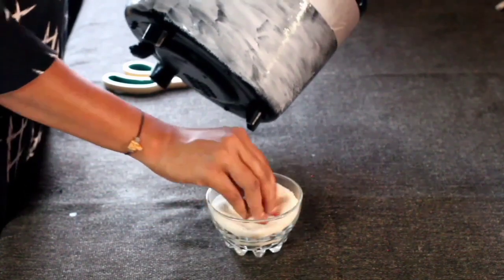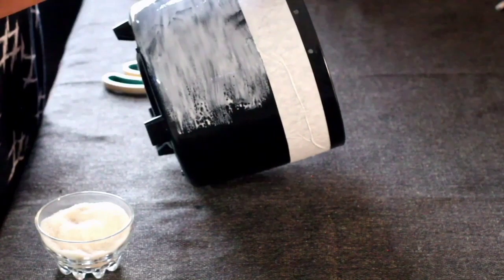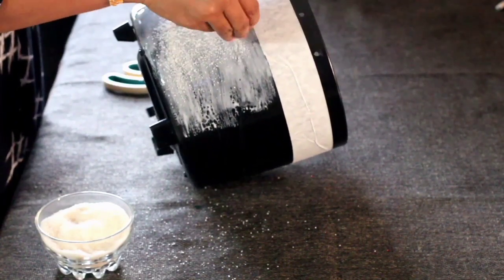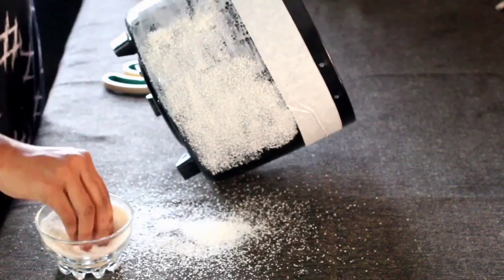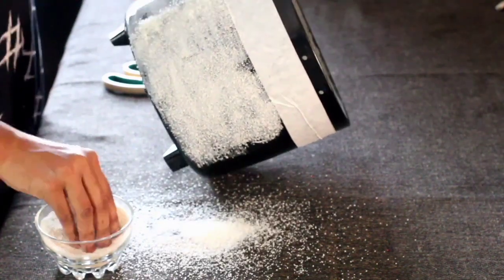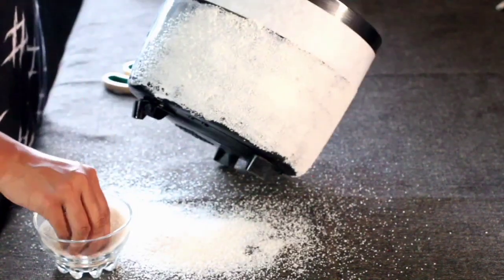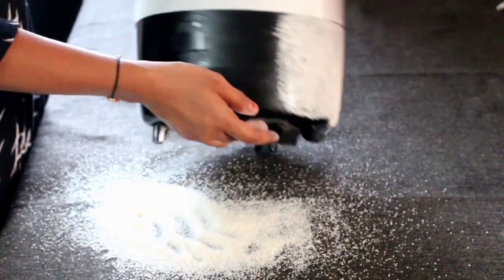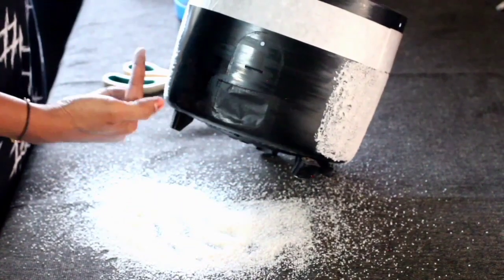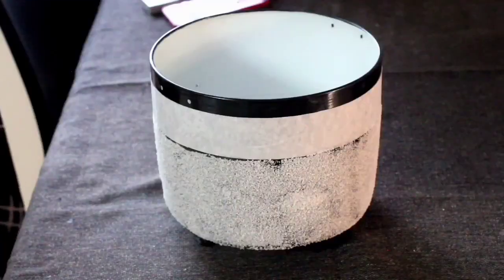Now start sprinkling rava on the glued portion. Guys, if you don't have rava, you can even use sand instead. Here I'm using rice rava — you can use whatever you have. The reason for doing this is to cover the front portion which is not looking good, so I thought of covering it.